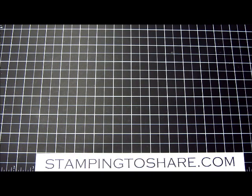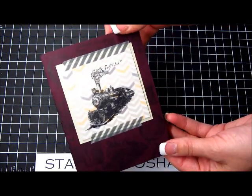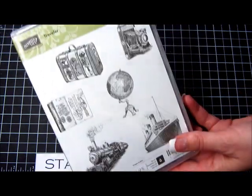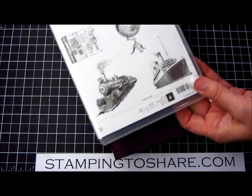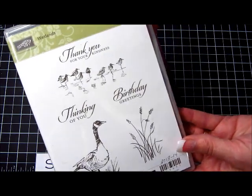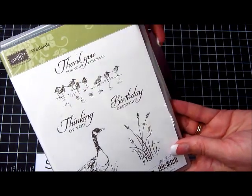The card we're going to make is this one right here, and it features one of the vintage stamp sets in the new catalog. The stamp set looks like this, it's called Traveler, and it's got some great vintage images. Now it does not have any sentiments, so I am going to use the Wetlands sentiment — one of my Stampin' Up favorites — it's got a couple of great sentiments on here.